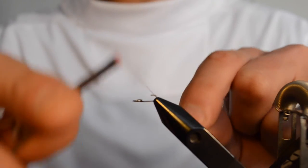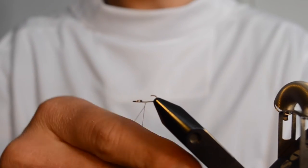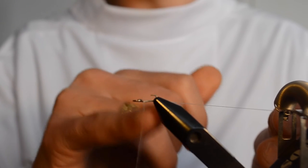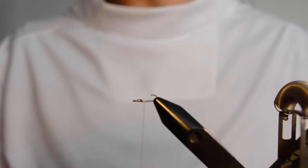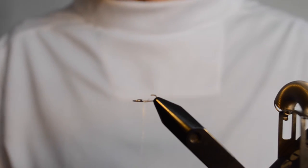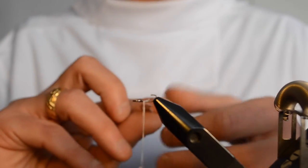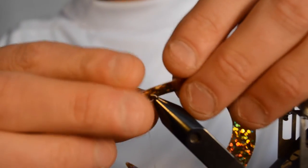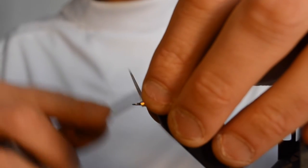Let's start by attaching the thread. Wind the thread all the way forward to the ring of the snap for tails, then snip off the thread. At this point, what you want to do is pick up your wiggletail. You have it pointing downwards, like so, and just fold it around like so.